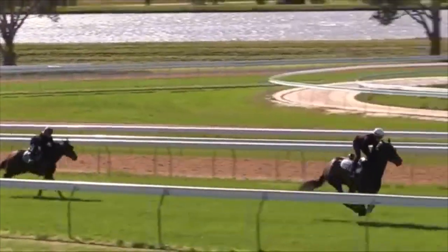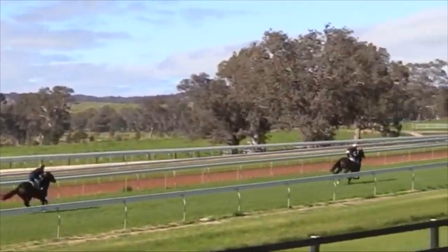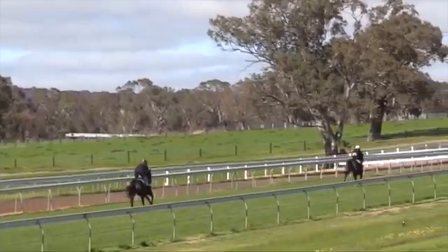There's no easy races for her at the rating she is, but that was pretty good work. She spaced the stable mate. We just gave her a good confidence-building gallop. She finished off in 11.8.